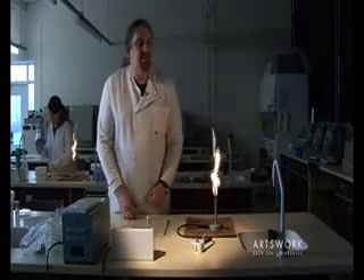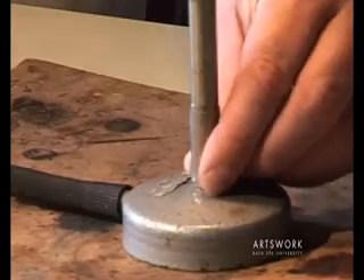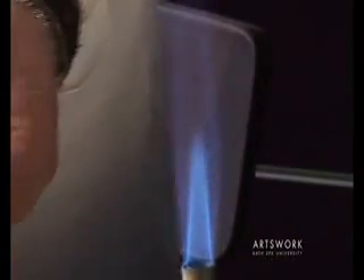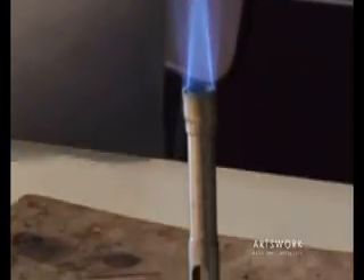When we want to use the Bunsen for sterilising equipment, if you turn the metal collar at the base, you can see it's opened up the air hole for a much higher rate of airflow, resulting in this much hotter but blue, almost invisible flame.